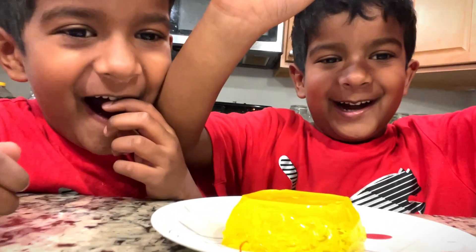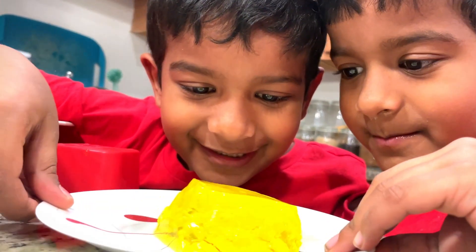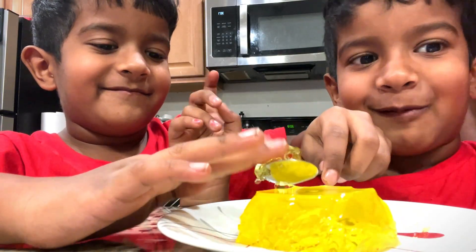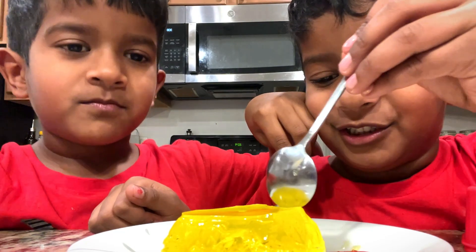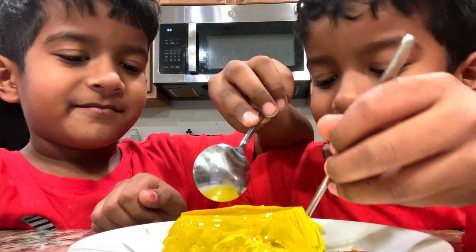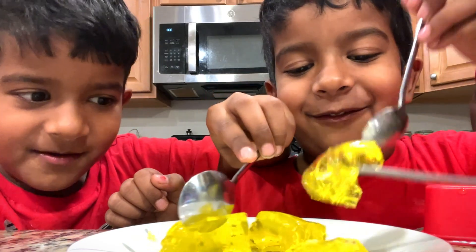Awesome! Can I taste one bite? So wiggly jiggly. I am getting better. It's so awesome. It's so good. If you want to eat jellos, look at my vlogs. It's so jiggly, wiggly for you.